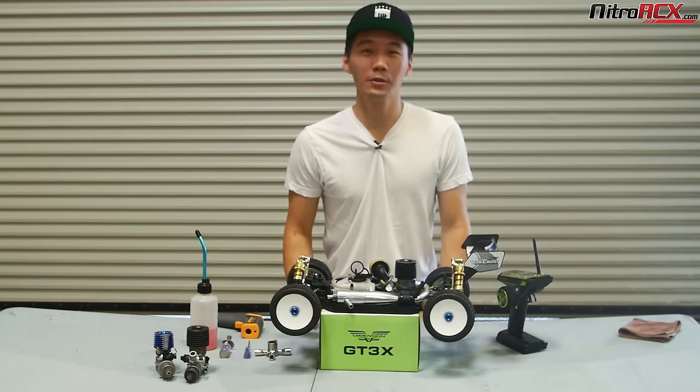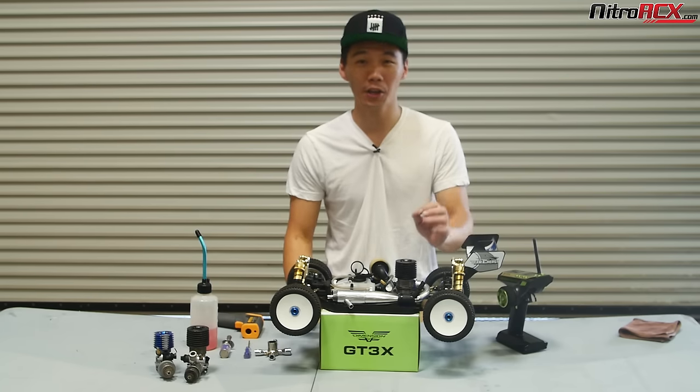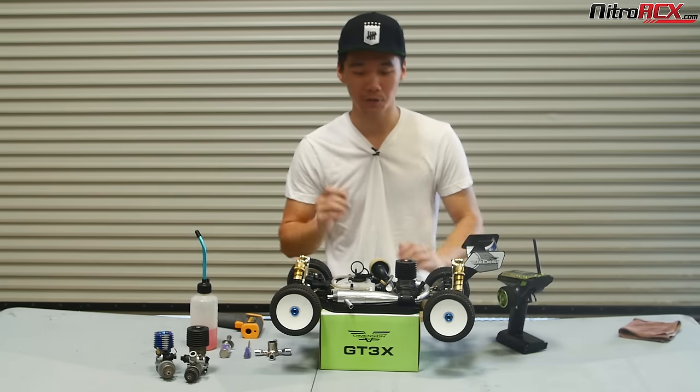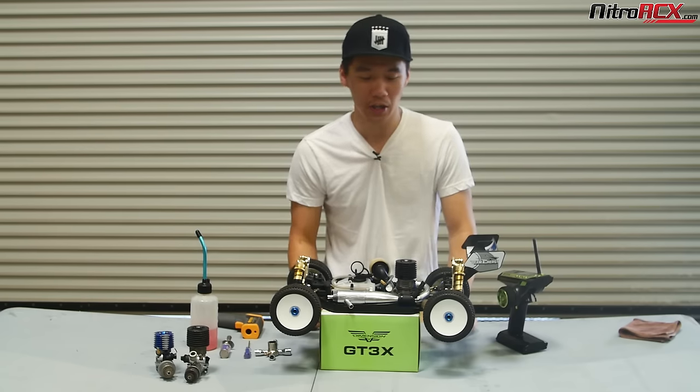Hey, welcome to NitroRCX.com. Today we're going to be looking at fine-tuning your Nitro engine. We have a pretty good break-in video that details the high-speed needle, the low-speed needle, what's lean, what's rich. We'll touch up a little bit on that just to refresh your memory, but this video is going to be all about fine-tuning your engine for performance.